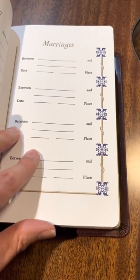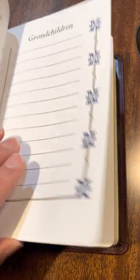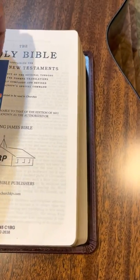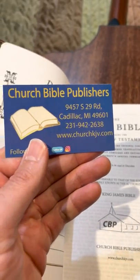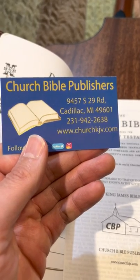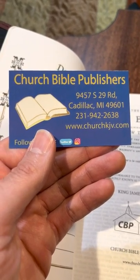If you get a turquoise from Cambridge, you're talking well over $200. So again, for about $60, this ain't bad at all. Churchkjv.com — if you go there, it just automatically takes you to churchbiblepublishers.com.